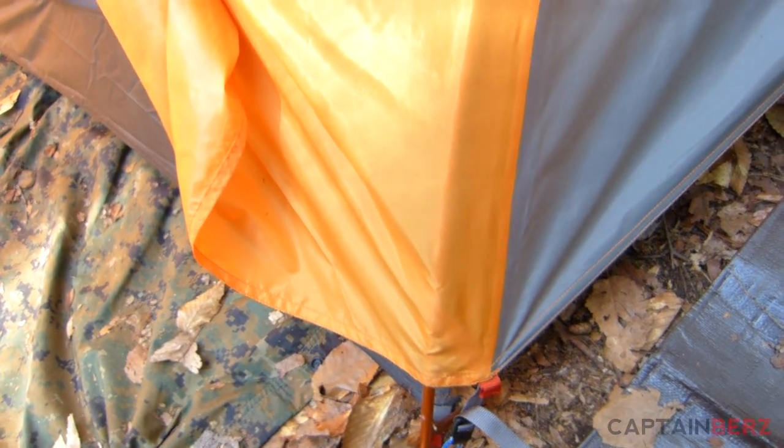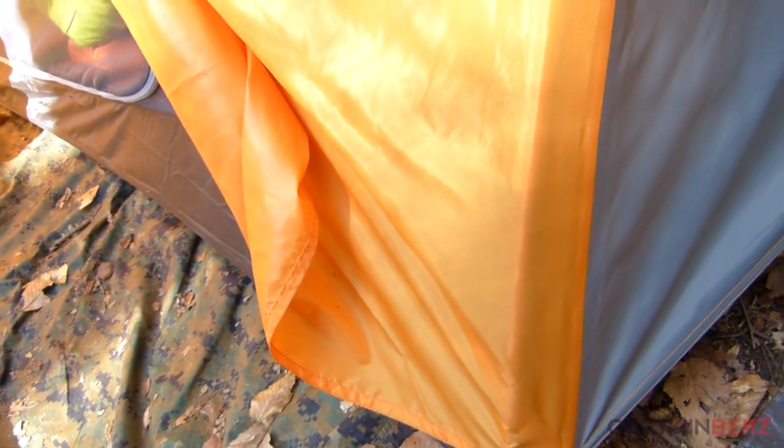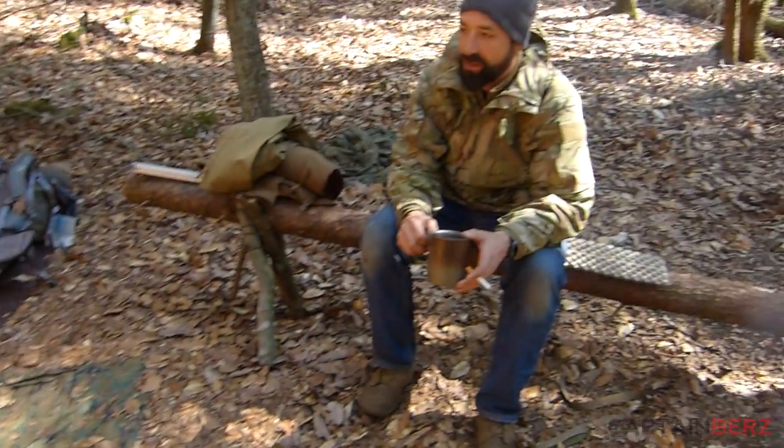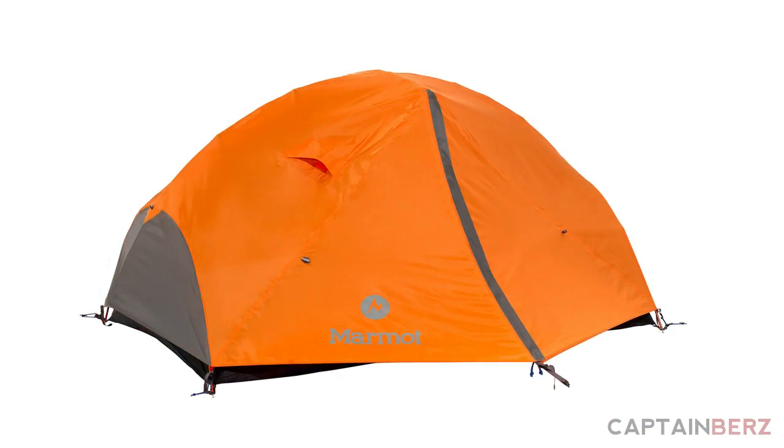Putting this up — if I had actually known how it went together, since I didn't bring any directions — you could have had this up in like five minutes easy. It's a cool design. I just wish the rain fly wasn't blaze orange.